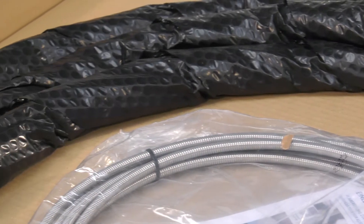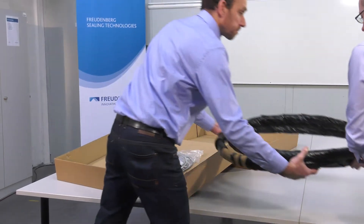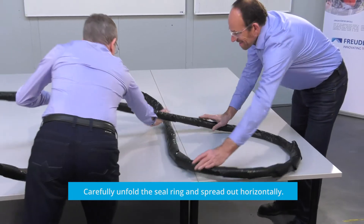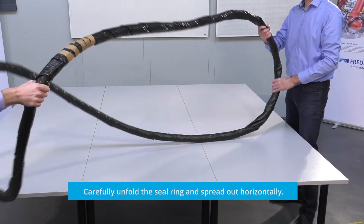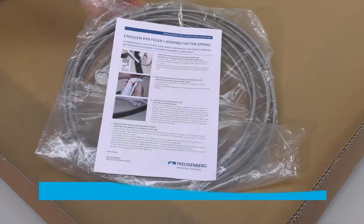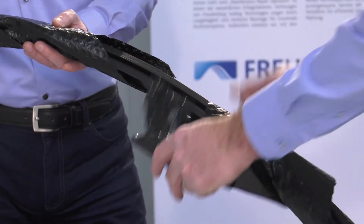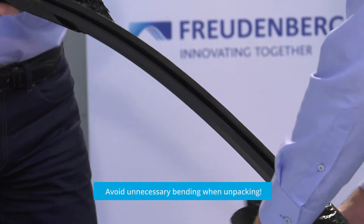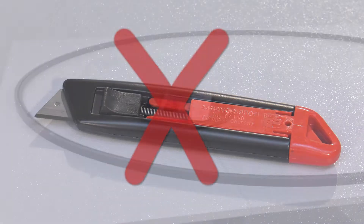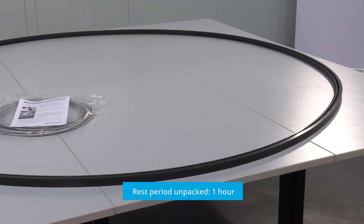Very large seal rings are wrapped in film to protect the sealing lip during transport. Also, large rings are loosely folded into a smaller ring to fit into the packaging. Carefully unfold the ring and spread it out horizontally on a large table. Handle the ring gently and avoid the use of force. If available, take the enclosed garter spring and the installation instructions out of the box as well. Unwrap the protective film and avoid unnecessary bending of the seal. Never use a cutter knife. For a dimensional check, if scheduled, let the ring rest on the table for at least one hour after unfolding and unpacking.